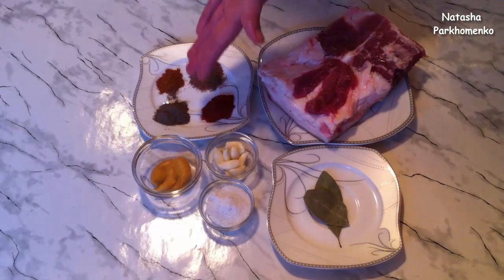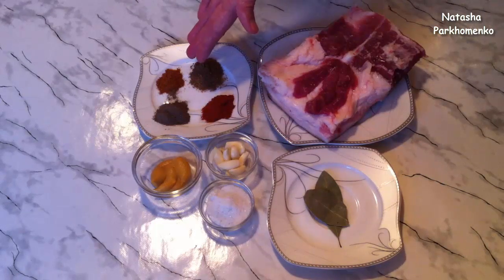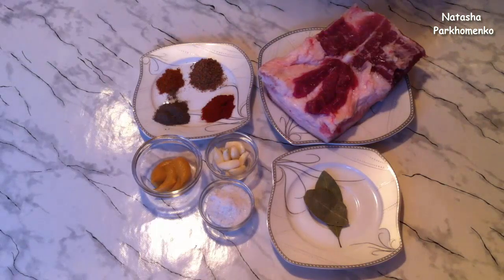1 teaspoon of ground black pepper, 0.5 teaspoon of hot red pepper. Well then, let's get started with the preparation.